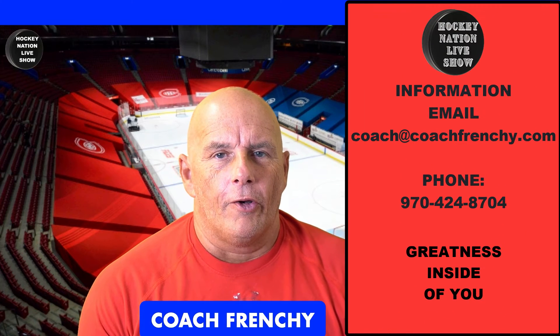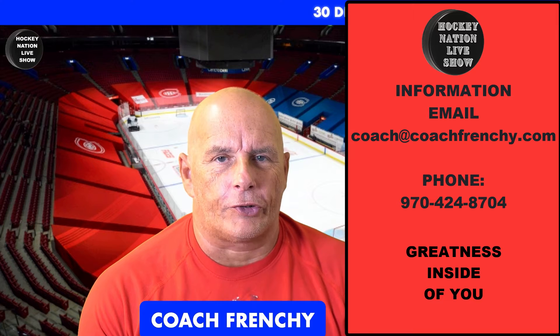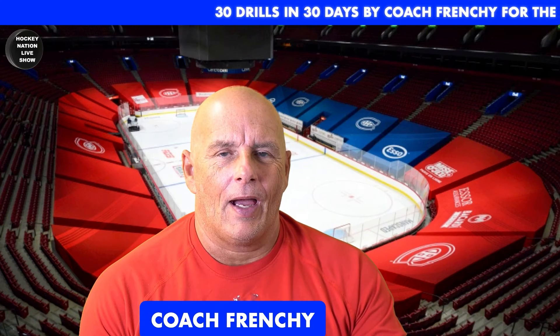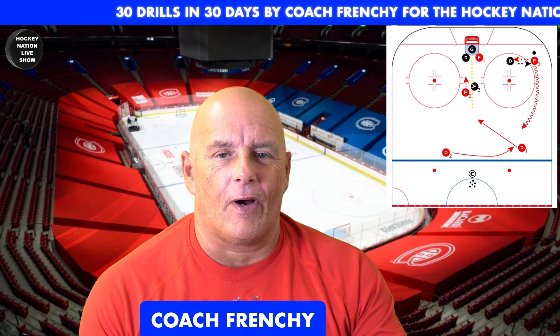Welcome back to another drill — number 21 of the 30 drills in 30 days. Your coach, called 'Coach Frenchie', is here directly for the Hockey Nation Live Show. Today we have a special drill for you guys.